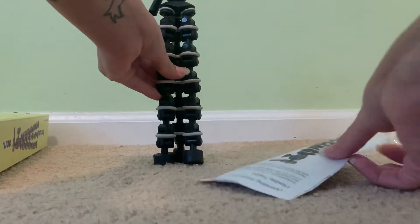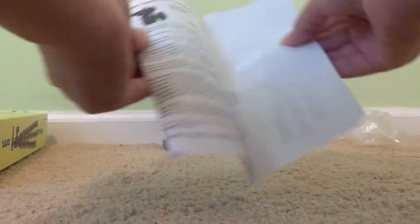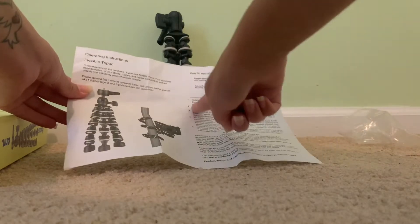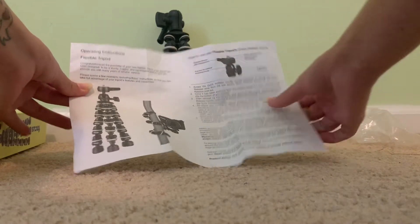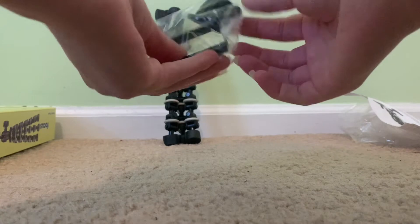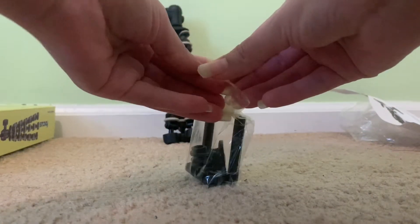All right, let's see this. You get operation instructions — a nice little simple guide on how to use the product. Let's see what else is in the box... okay, some screws. All right, let's go ahead and open this.